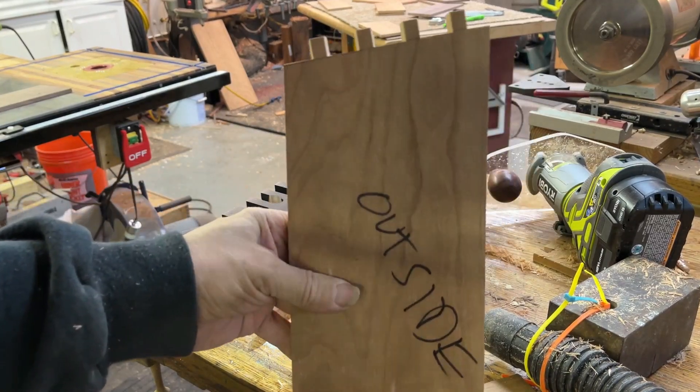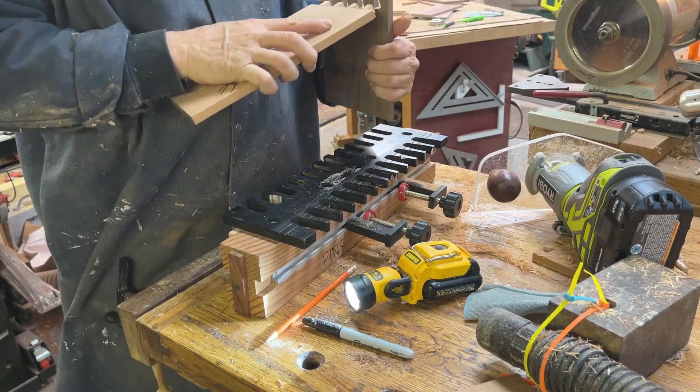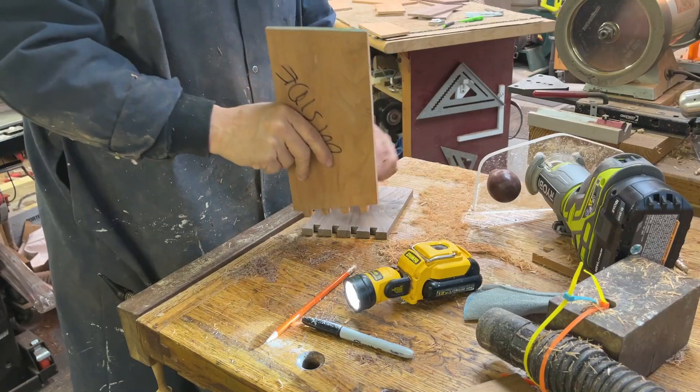There we go. So those are the pins — that's the outside. And again, this would be very easy to get mixed up one way or another. So it's a good idea to mark these.